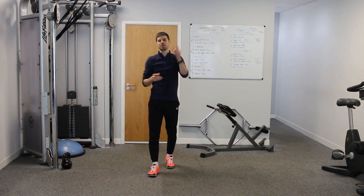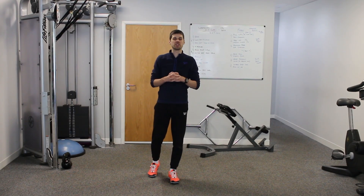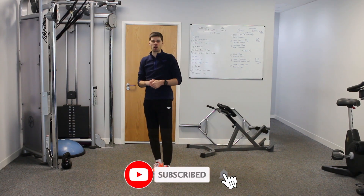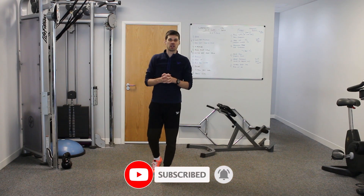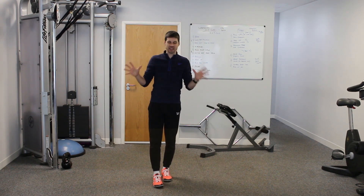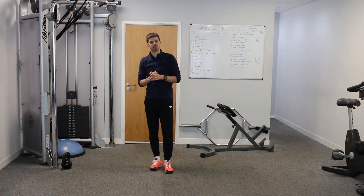If you found this content interesting, please hit the like button below — it will help with the algorithm and keep this tutorial in front of people. Number two, hit the subscribe button to get notified when I release new tutorials. And number three, leave any comments and questions below about anything covered in this tutorial and I'll do my best to get them answered.